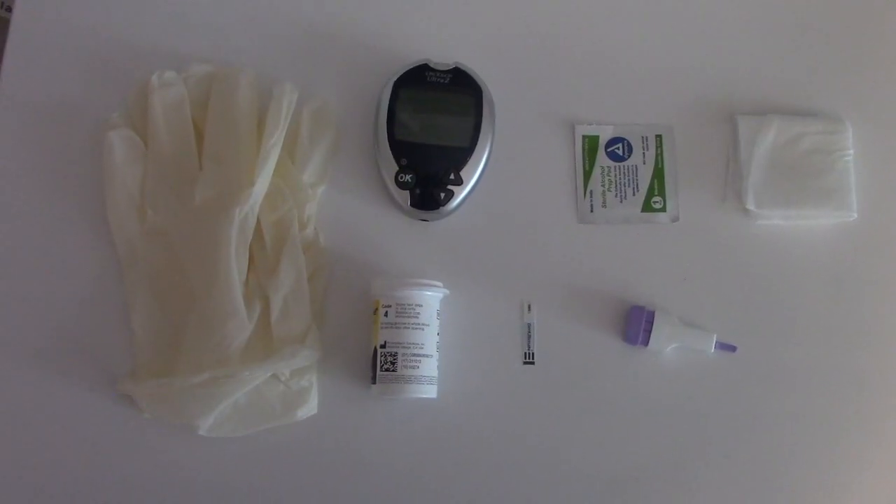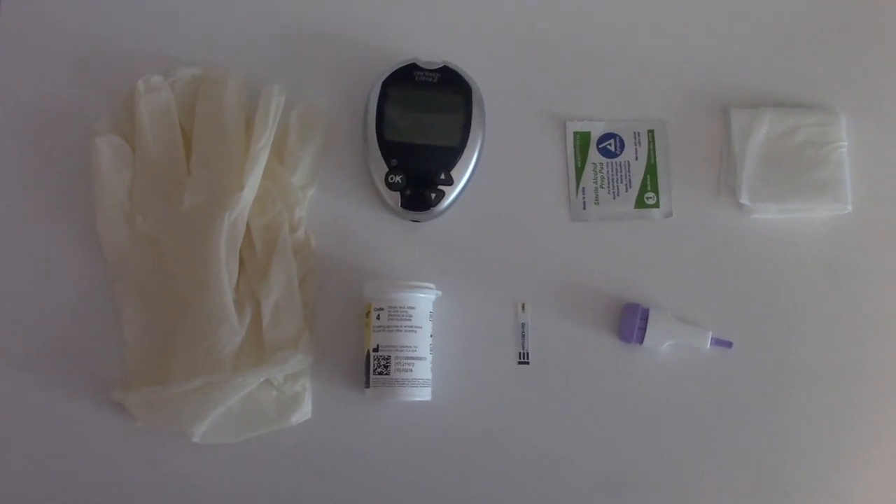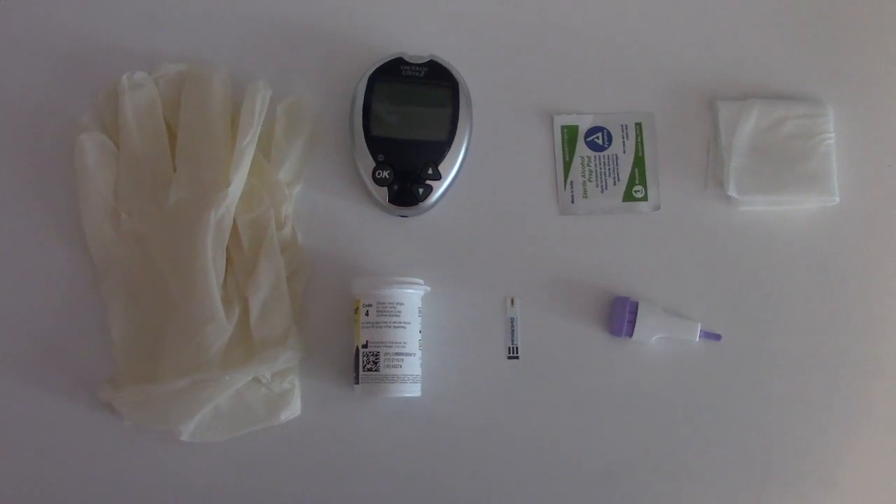Now that we've reviewed our normal ranges and gathered all of our supplies, let's jump into our patient scenario. Before we get into the room, we're going to wash our hands, do hand hygiene, provide patient privacy, and verify our patient with their name and date of birth. Could you please tell me your name and date of birth? My name is Bob Dallas. I was born July 27, 1977. That's what it says on my chart, so we have the right patient.